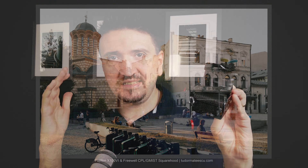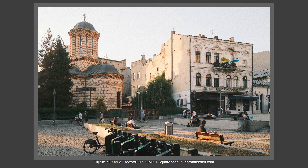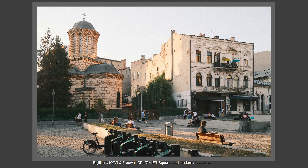It also comes with a protective lens cap for the lens hood. So you just buy this square hood with two filters and the lens cap, and you are fully packed to shoot your Fujifilm X100VI.